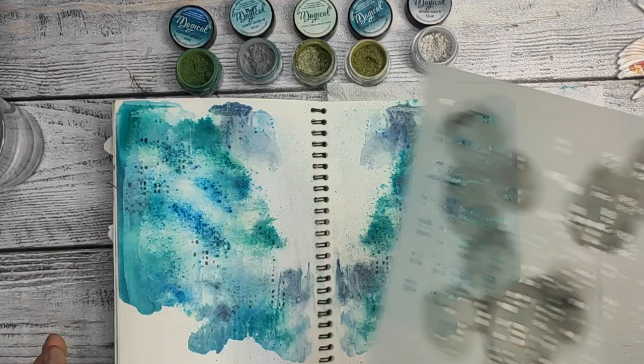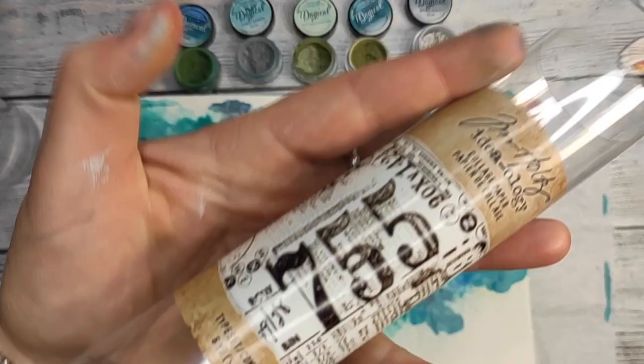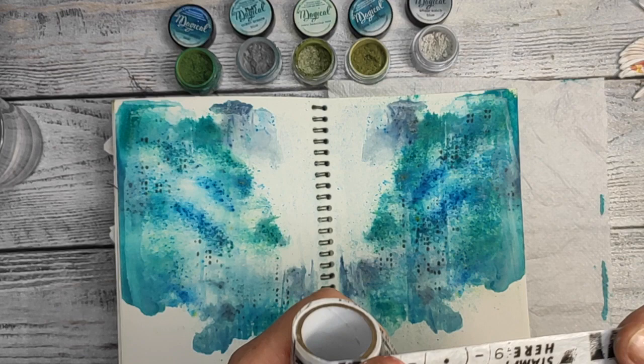Sometimes when you struggle with a paint application and don't know what to put where, this is also a way to go. You just make one side, squeeze the pages together, and put it on the second side — like that you have something new and unique.